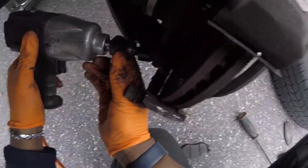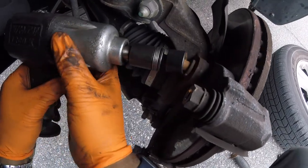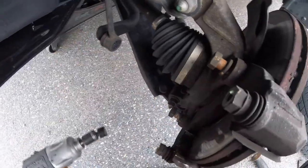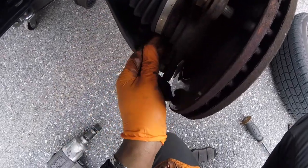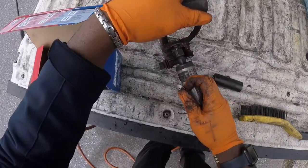Next we're going to remove the brake caliper bracket — here's the bottom, here's the top. I believe they're 17s — they're actually 19s, but honestly they should be 17. Alright, let's put that bolt back. Now let's clean up this bracket.